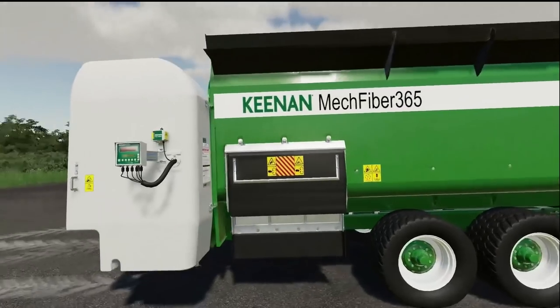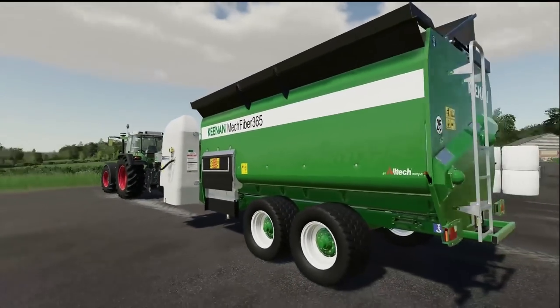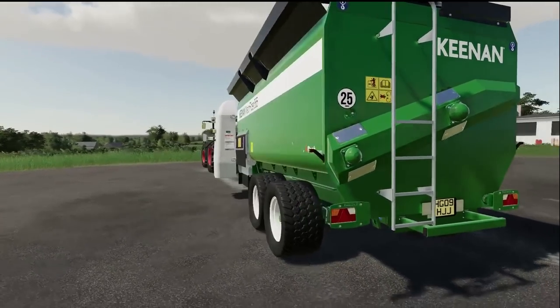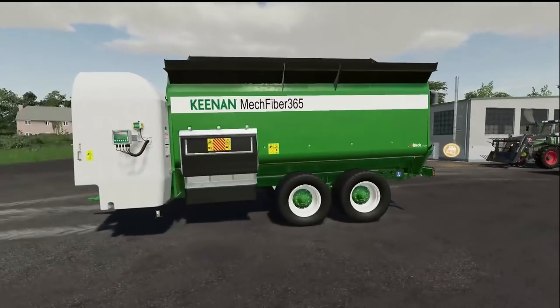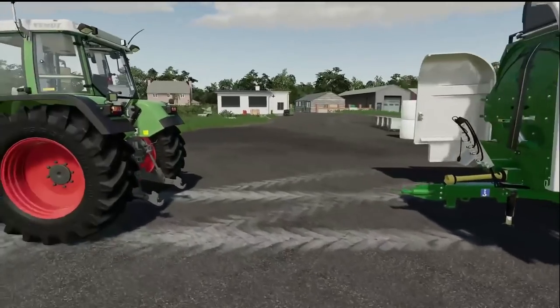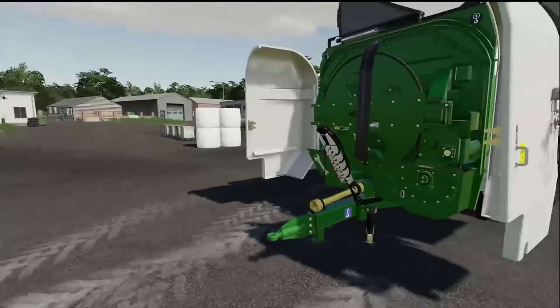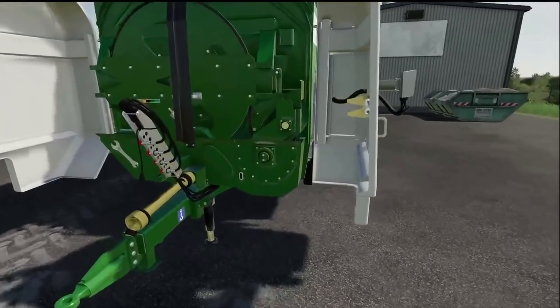We have been in need of another diet feeder for quite some time. The Keenan diet feeder is something that is very well known to a lot of UK players. What we are going to do is just have a bit of a wander around it first, then we will hook it up to our tractor and get some bales in there to see how it all works.